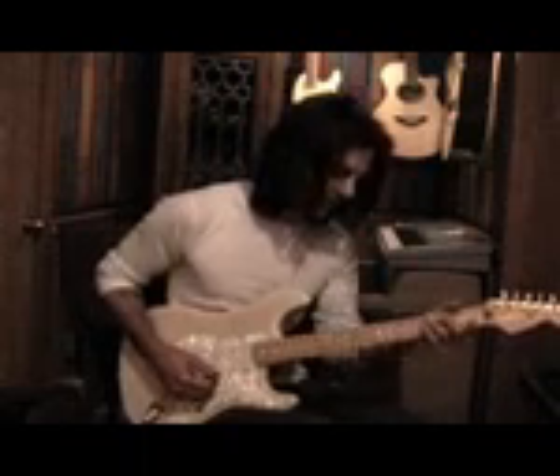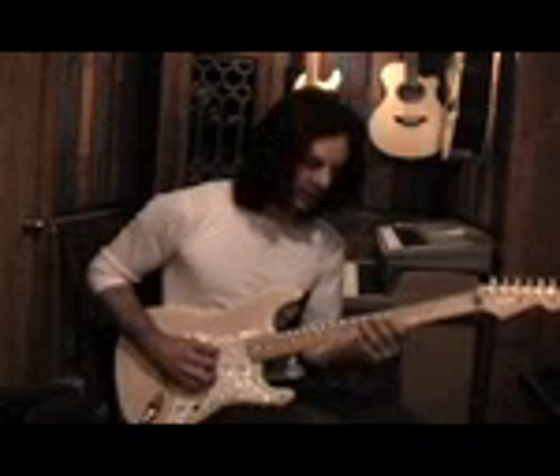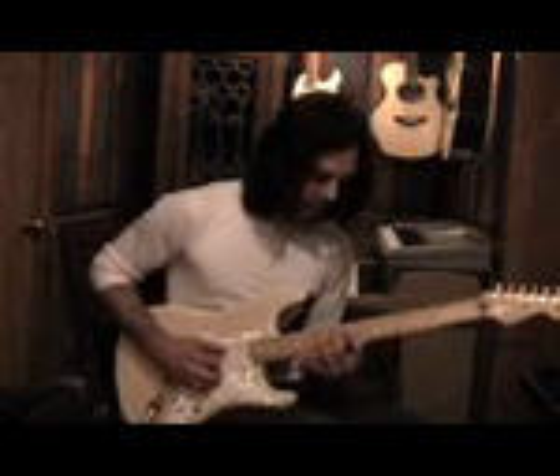Starting off on F, I'll play it slow for you. Move up to G. And A minor.